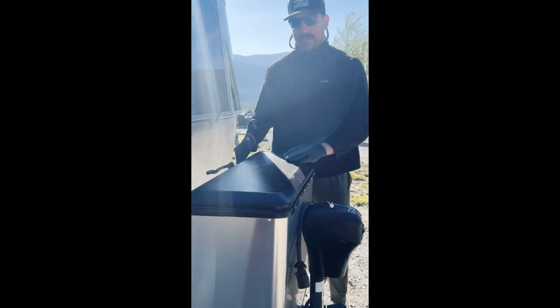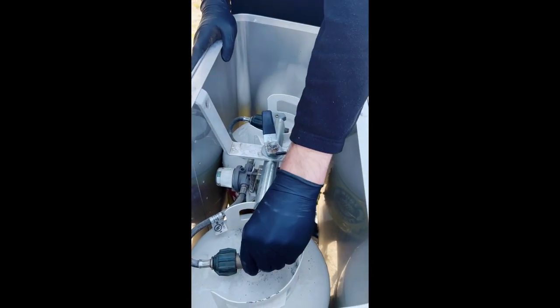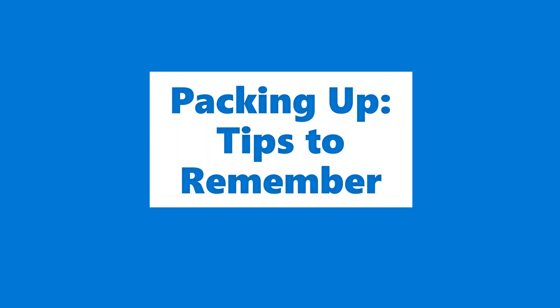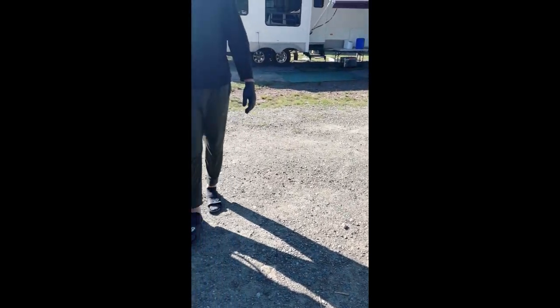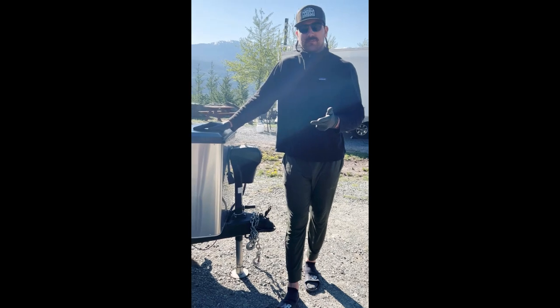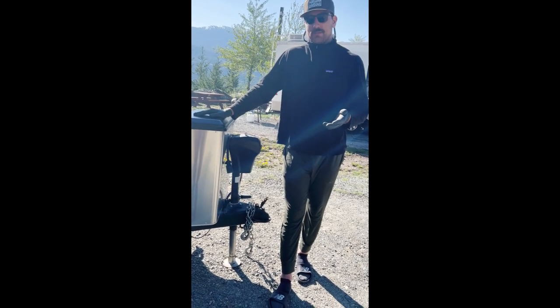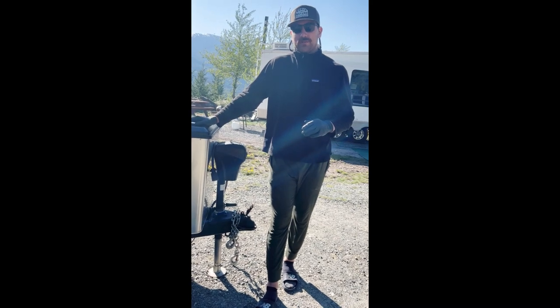Now we have the trailer hitch all hooked up, so we're going to put the trailer onto the vehicle. At this point, we still have all of the utilities hooked in — we have power, we have water, and we have sewer. We generally wait to do that until the very end so that if you need to use the restroom, water, or electricity, you have that until the very end. Reference the first video now on how to hook up the trailer to the hitch.